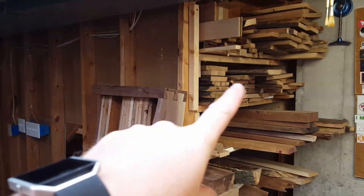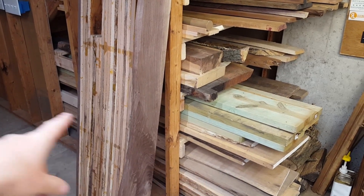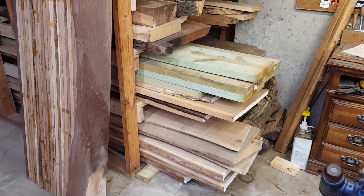I have short things on top, then longer, longer, longer, and then all the way down at the bottom here. These ones down here are 10-foot long slabs, basically, that I'm going to be turning into a coffee table sometime.